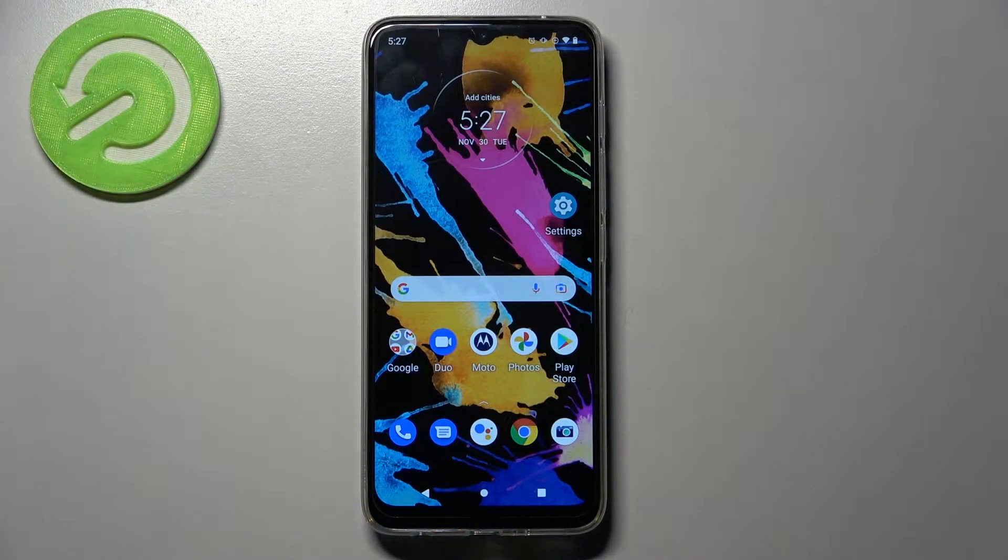Hi! In front of me is the Motorola Moto G50, and today I would like to show you how you can set up an alarm clock on this device.